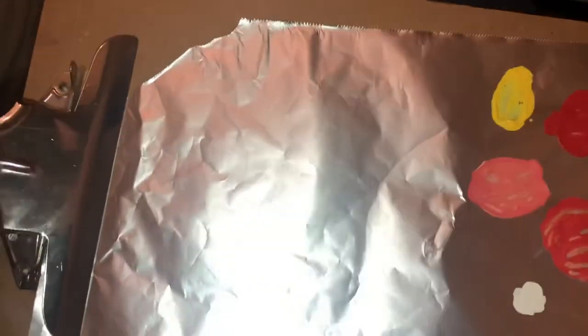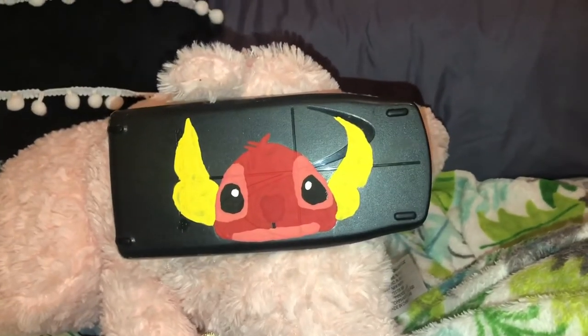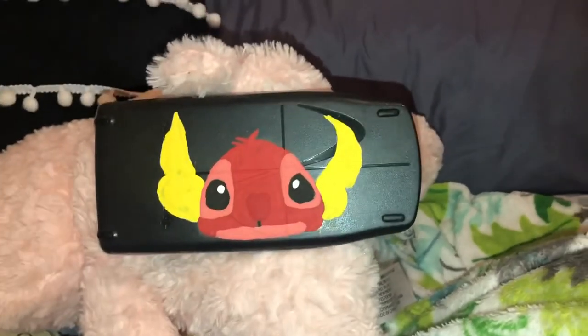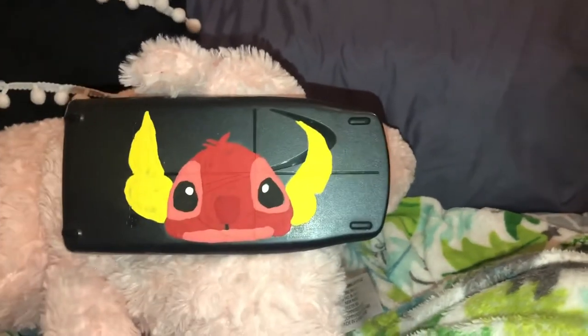While I wait for it to dry, I'm just gonna take my aluminum foil off, crumple it up and throw it away — easy cleanup. This is what it looks like. It's not all the way opaque all the way through, but if you're not okay with that, you could just go over it with another layer.